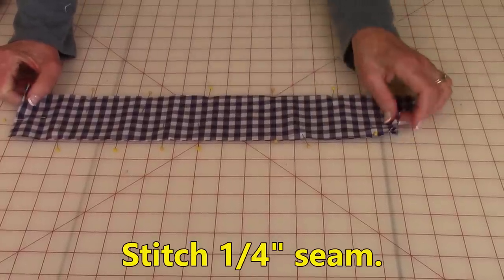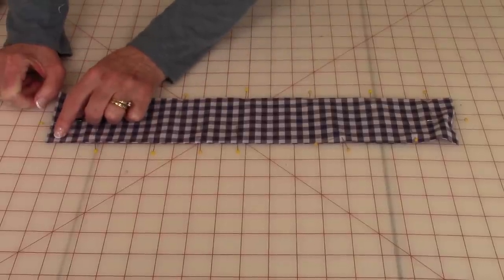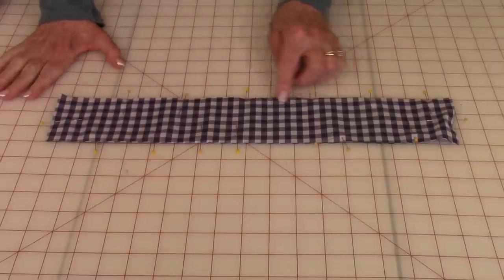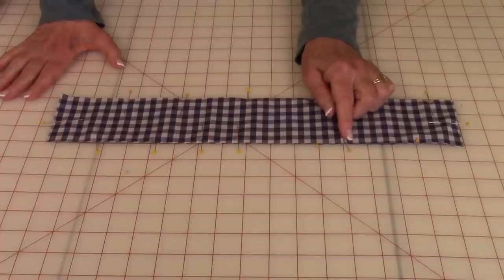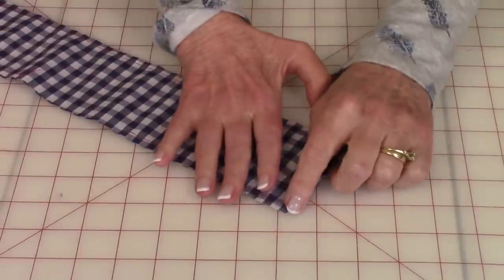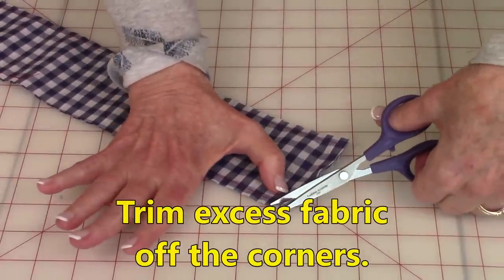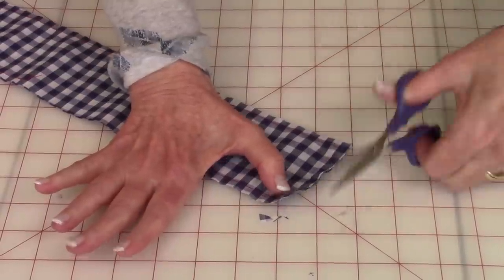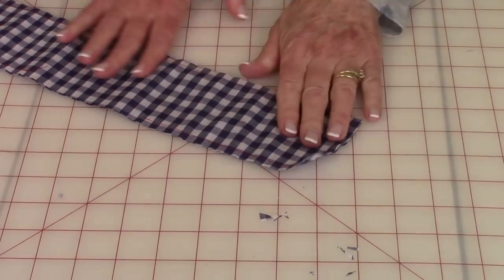Stitch all the way down to the corner. When you get to a corner, always leave your needle down and lift up the presser foot when you turn, then continue stitching one quarter inch all the way around and stop at the opening. Make sure you stitch back and forth at the ending and starting place. After stitching, trim some of the excess fabric off each corner — trim a little bit off on each side, and do this at all four corners.